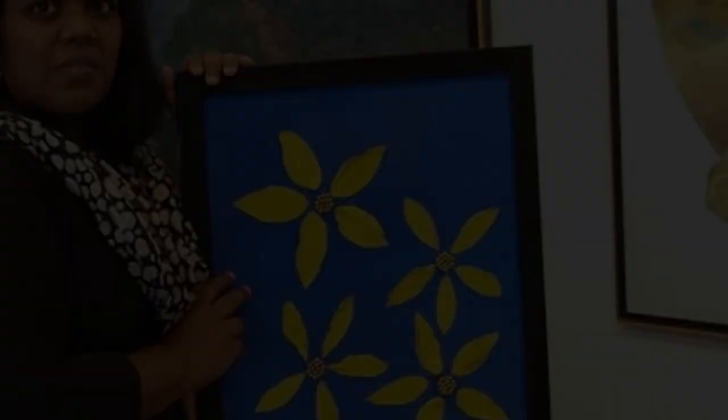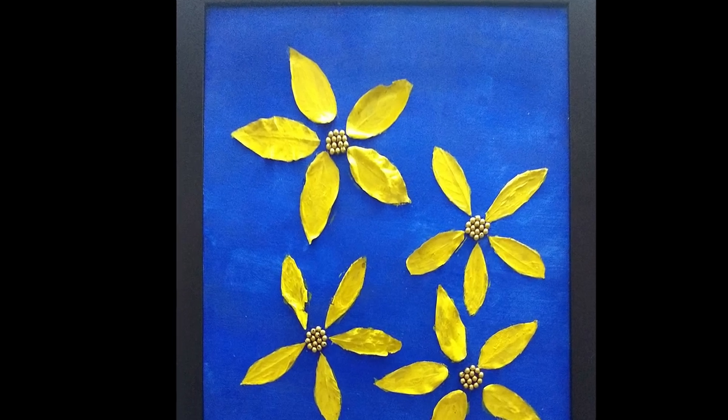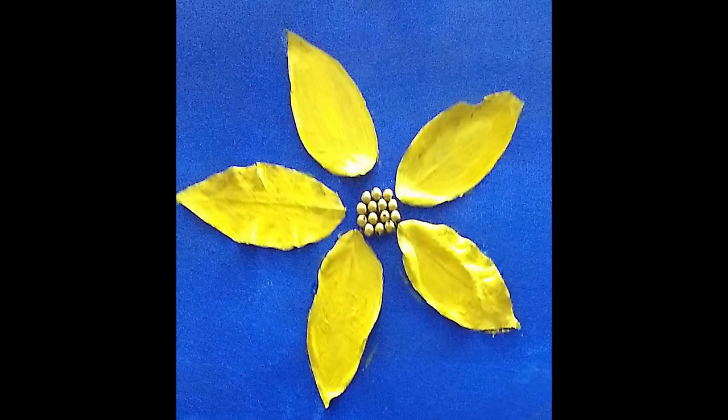The first tactile painting I did is called Happy Blossoms. It's a painting of four big yellow flowers on a blue background. When the idea came to my mind, I was thinking of what material I could use to make it three-dimensional. First, I took a canvas and painted it blue. I took the help of the people around me for their feedback to see if I had painted the canvas without leaving any gaps.